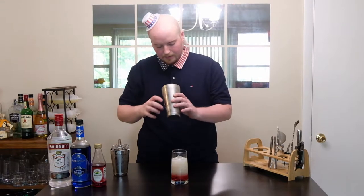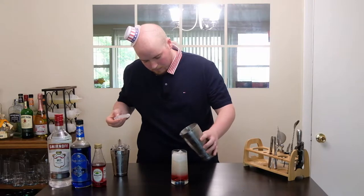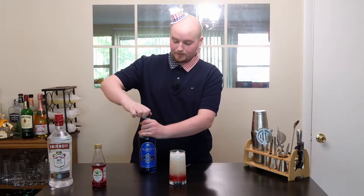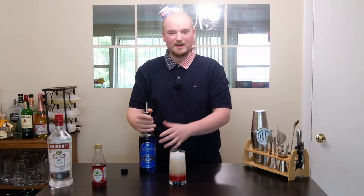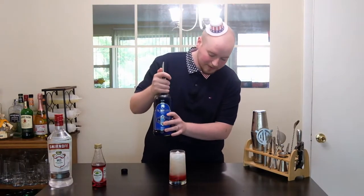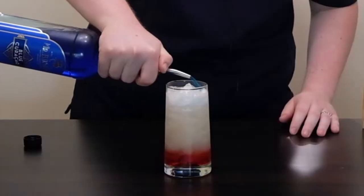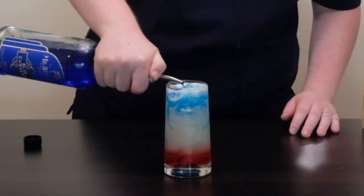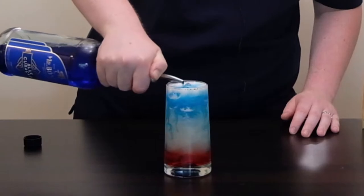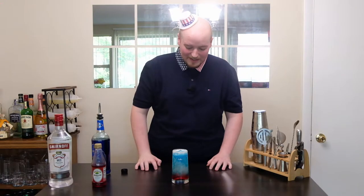Then you can add a little bit of your ice. And now that y'all got that, take your blue curacao, stick a little stopper on here — and if you don't have this, it's not a big deal. I feel like I put too much white, but it is what it is. And now you're just going to, ever so gently, pour that blue curacao on top. And there you go, guys.